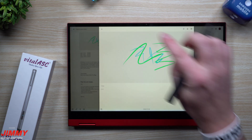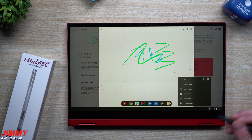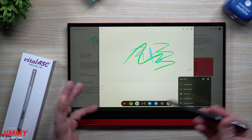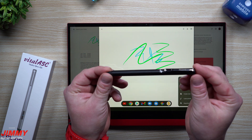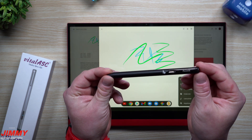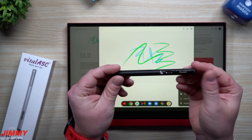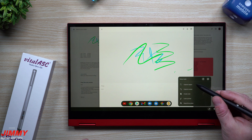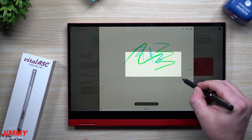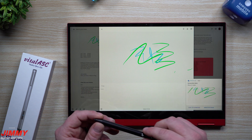It kind of comes down to what you're using your Chromebook for and which applications and programs you're using, because that's really going to define which of these pens you should actually get. If you're looking for something that's very simple, plain, easy, looks good, and performs well, then this is going to be a really good pen for you. It does what it needs to do and it does a really good job.